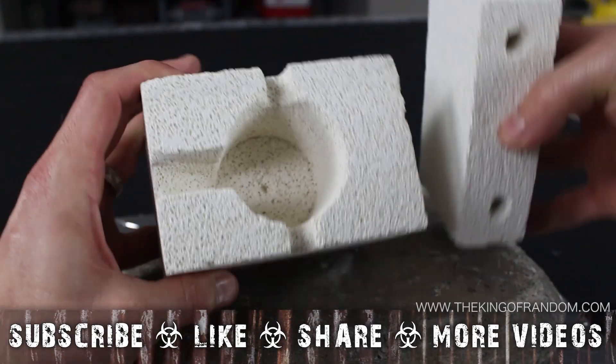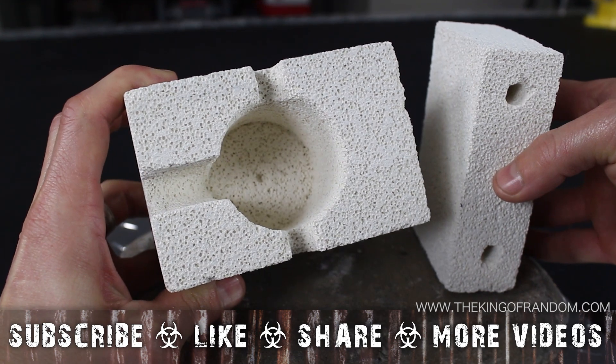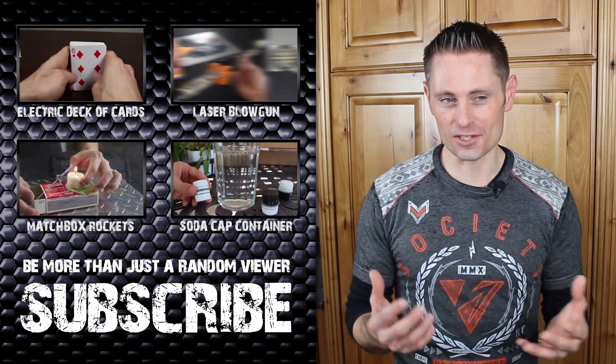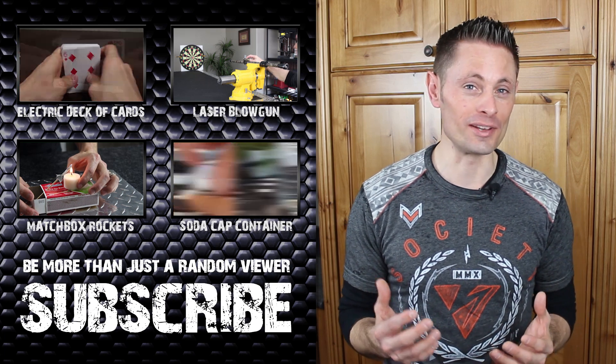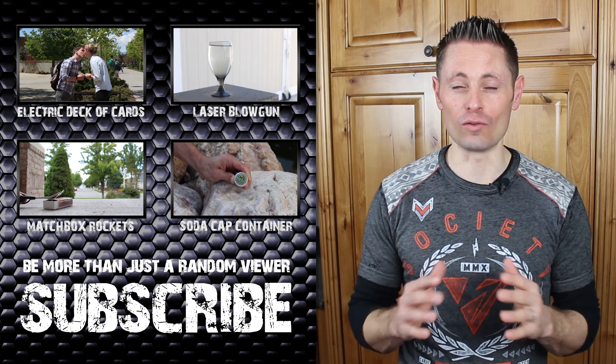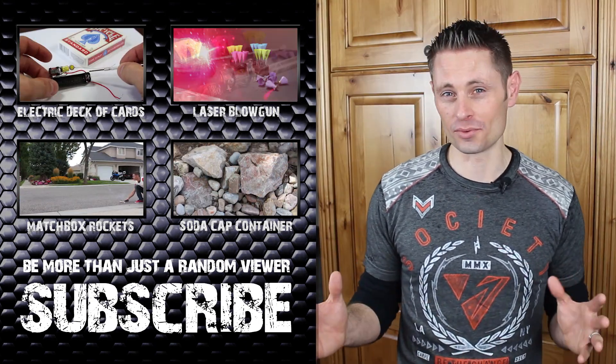Well that's it for now. If you like this project, perhaps you'll like some of my others — check them out at thekingofrandom.com. I learned a lot while making this project, and these experiments have been really gratifying for me, because this is the kind of stuff that makes me feel alive. This kind of power opens a whole new world of wonder and creation, and if this were scaled and modified, there really aren't any limits to what could be done.